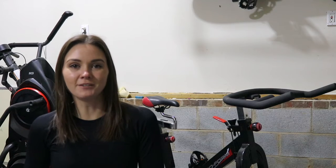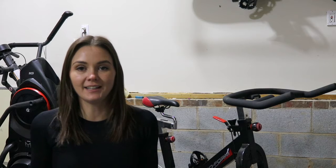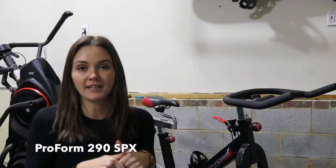Hey guys, welcome back to my channel! Today you might notice something different right behind me — I got an indoor cycling bike. This is the ProForm indoor cycling bike; I'll put the exact model down below.